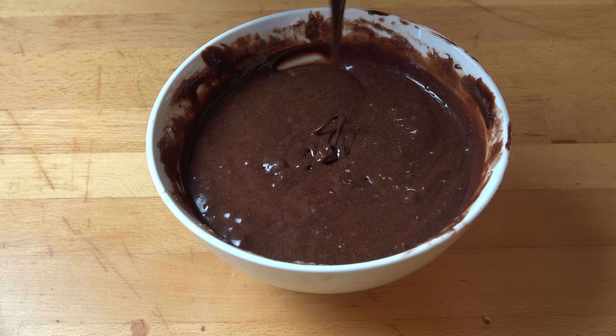Simply place our serving plate over the top and give it a gentle flip, then carefully lift the tin. You can see the baking paper there — we can just take that off carefully. Lovely.